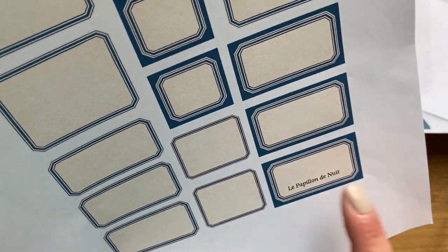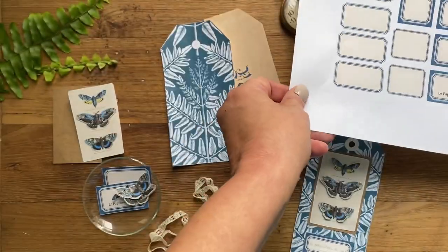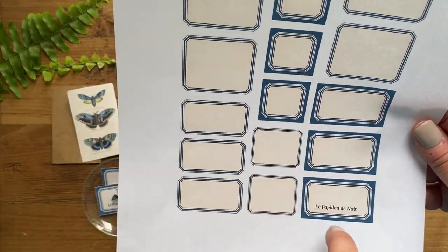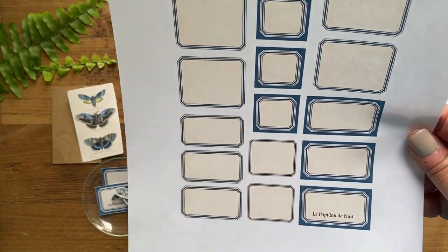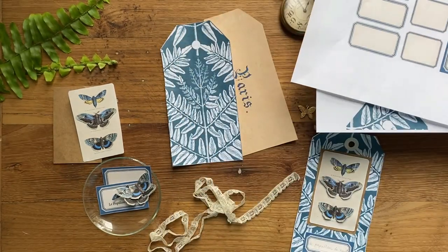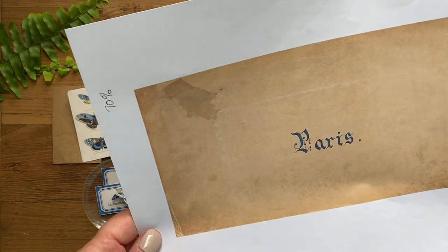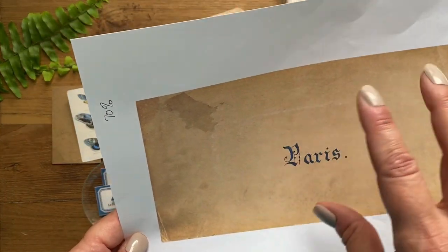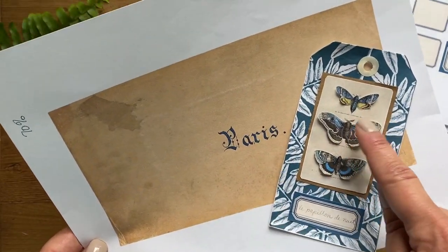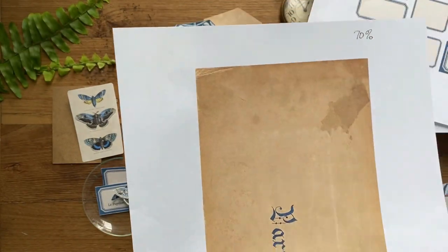It translates directly as 'the butterfly of the night,' which I love - isn't that pretty? If you don't want to do that step or you don't have Photoshop Elements, no worries, I'll show you another option. Just print the label blank. Then for the back you could do anything you like, but I found this really pretty Paris card that perfectly repeated the colors from the front. I printed one copy of this at 70% and it's under the images tab.